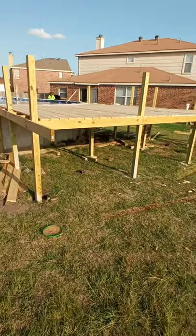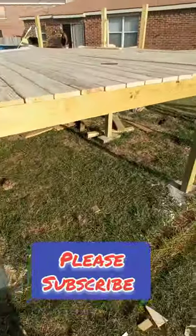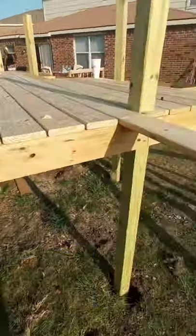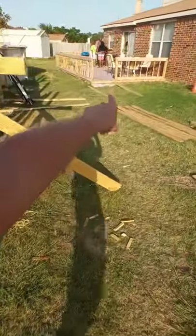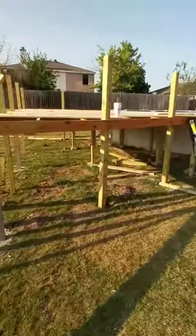This is the end result of today. This concludes the deck — the pool deck, part one. Thanks for watching, guys. Stay tuned for part two, where we'll be adding some stairs and a little walkway going from here to there. Stairs will be over here, and that's it.